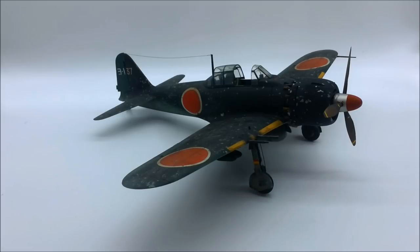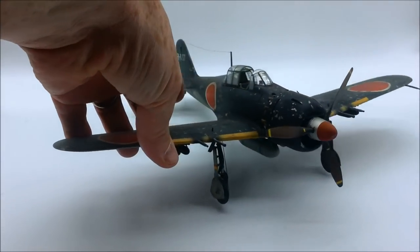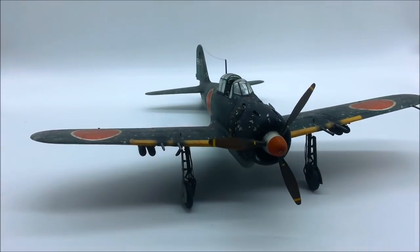I still like this plane. I'm going through a lot of my older builds and showcasing them just so you guys can see where I've been, where I've come from, and how I've progressed as a modeler. I hope it's interesting to you.